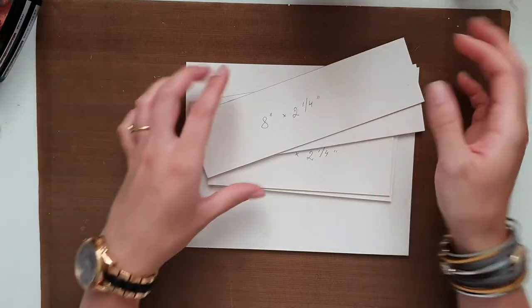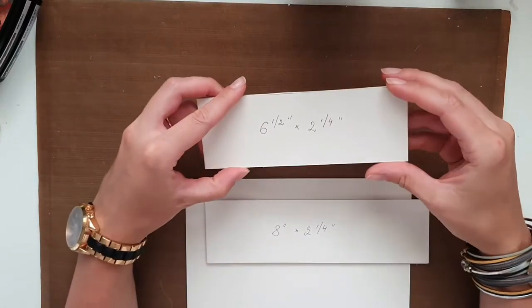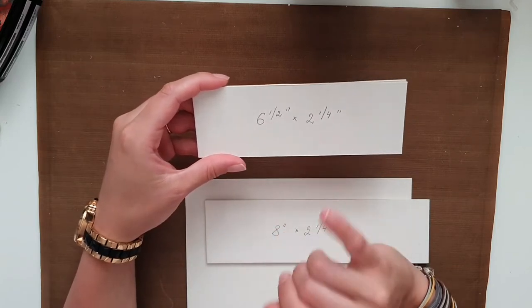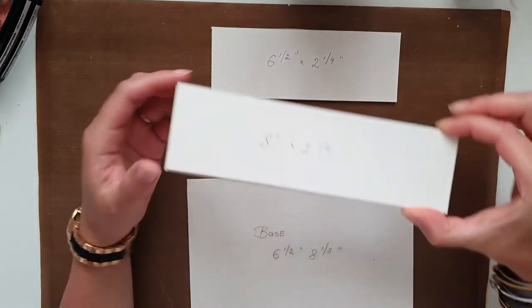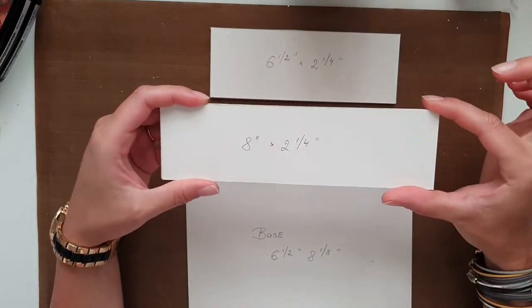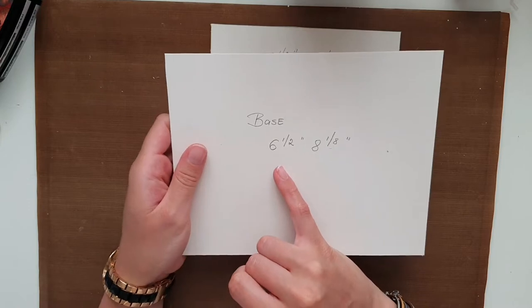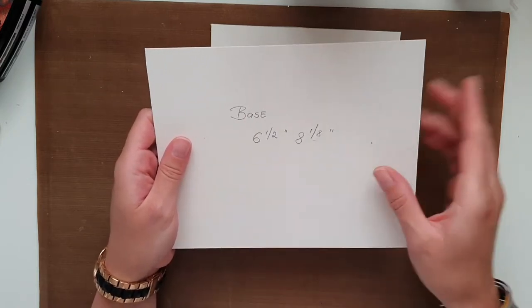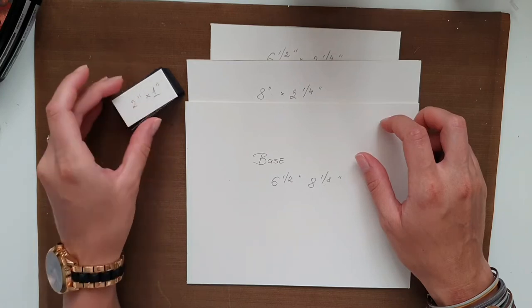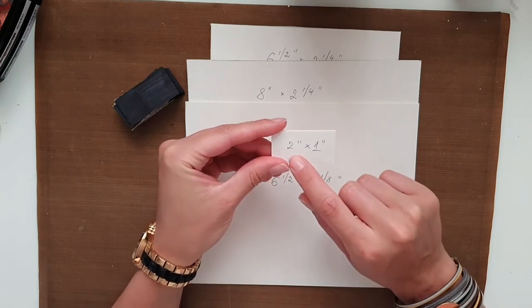For the whole project you will need: four pieces that measure six and a half by two and a quarter inches; four pieces that measure eight inches by two and a quarter inch; two base pieces that measure six and a half by eight and one eighth inch; and then you will need a bunch of dividers — 32 pieces that measure two inches by one inch.